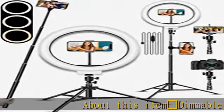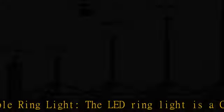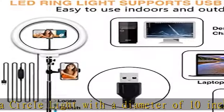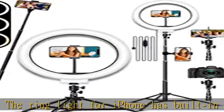About this item: dimmable ring light. The LED ring light is a circle light with a diameter of 10 inches. The ring light has built-in 120 bright LED lights. It features three color lighting modes: white, warm yellow, and warm white. The color temperature ranges from 2900K to 5700K.